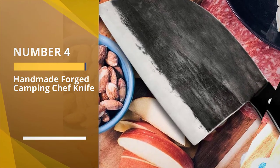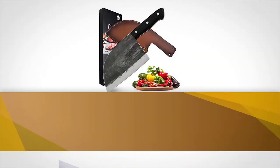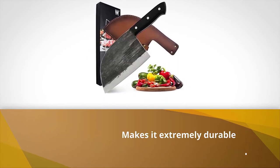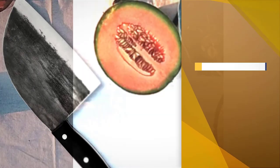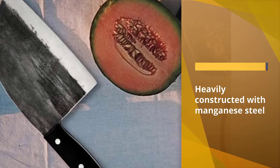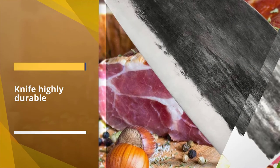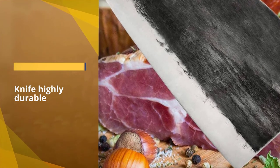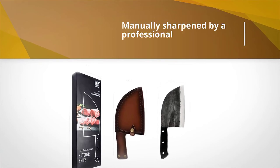Number 4: Handmade Forged Camping Chef Knife. The handle and knife are integrated without soldering, making it extremely durable — there won't be any handle-breaking issue. It is heavily constructed with manganese steel, making the knife highly durable. Like a few on the list, this one is also manually sharpened by a professional using a natural knife grinder. Manual sharpening means the sharpness will last for very long no matter how often you use the knife.